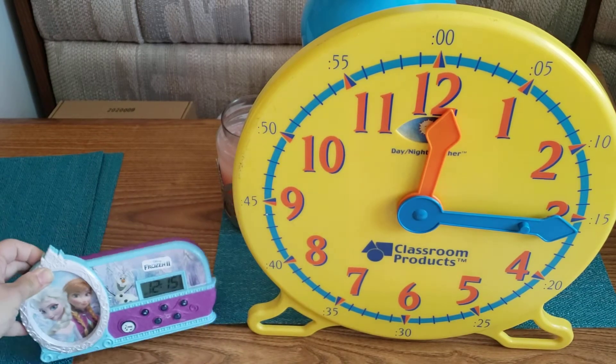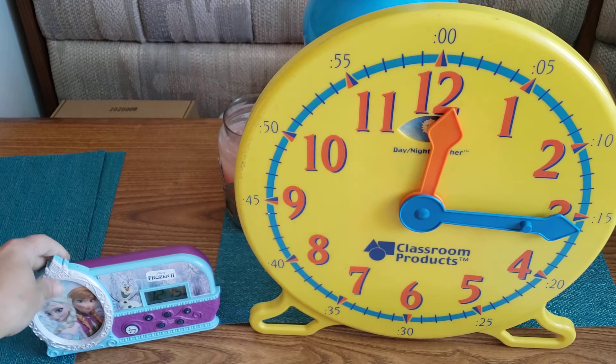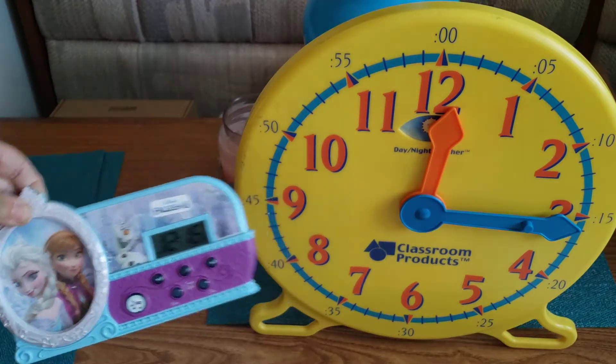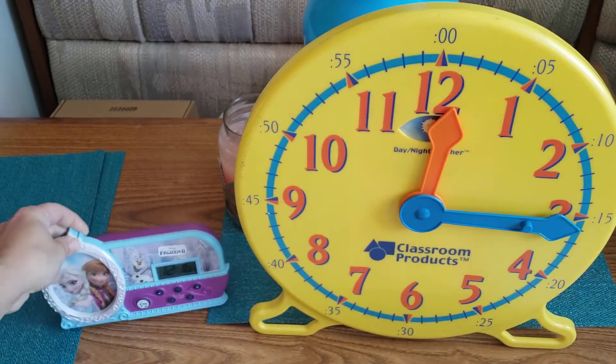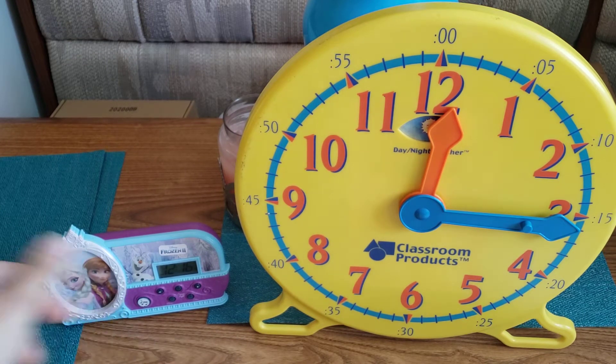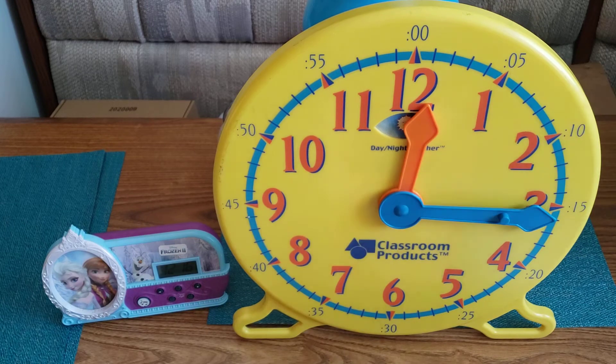Both of these are clocks — they both tell time but show it in a different way. With a digital clock you just look at the screen and read it. The analog clock is what's in our classroom and on many watches, and that's what we're focusing on today.